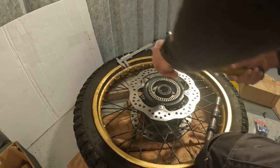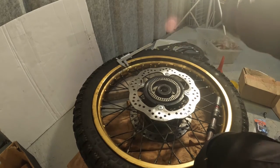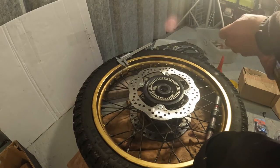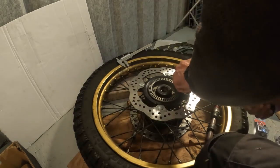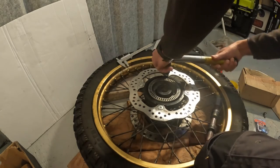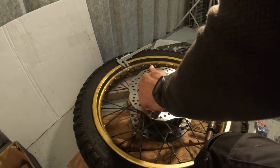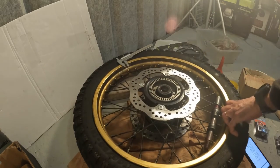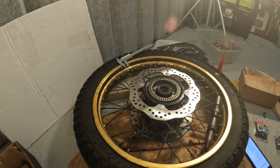Applying the torque now. That's basically it — that's what you need to do. Then on the other side you do the same.